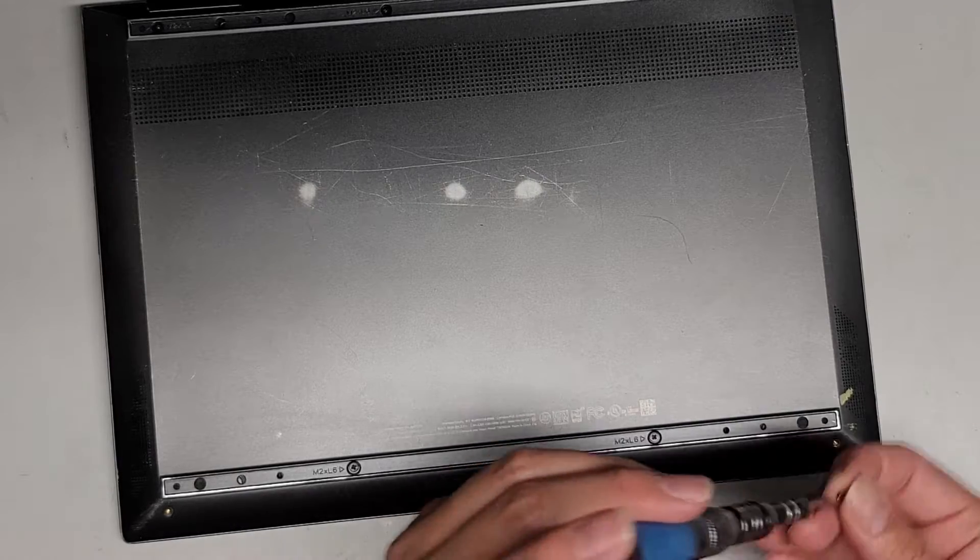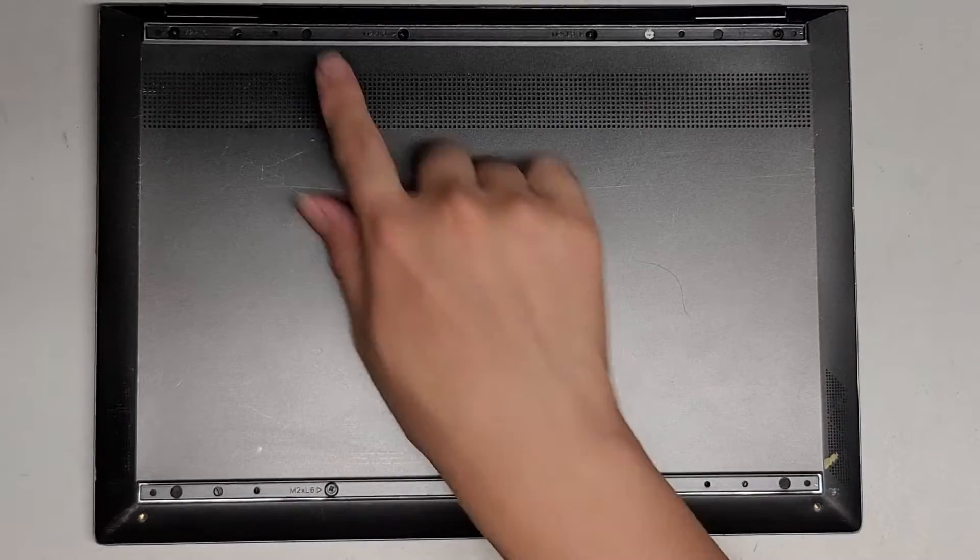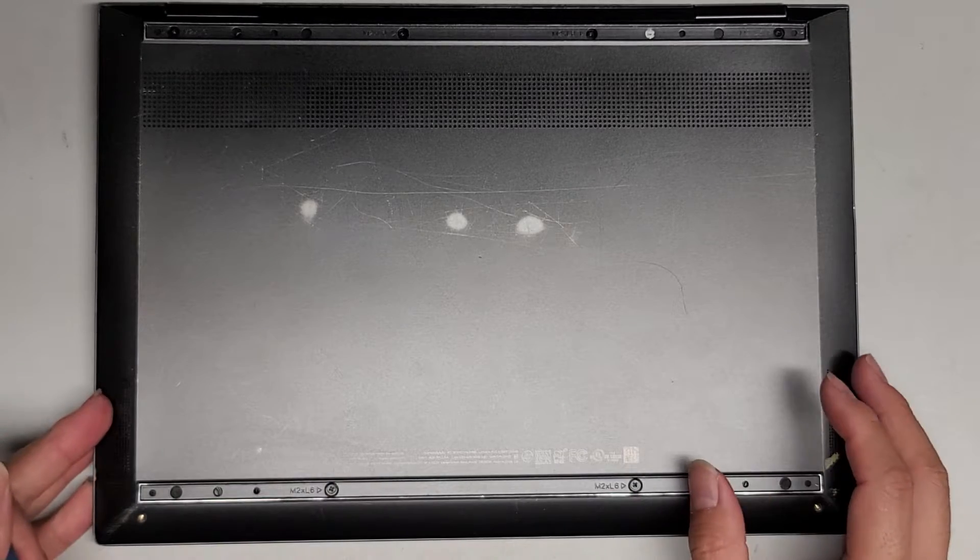First thing we're going to do is remove the two Torx 5 or T5 screws — there's two down here. You want to keep all these screws in order because they can be different size, shape, and length. The way I do that is I put them flat side down on my desk in the pattern that I remove them. Normally there'd be rubber feet here covering the screws — you just use little pry tools or your fingernails to get underneath and peel them out. Sometimes it'll leave behind adhesive, so you'll have to peel that off as well.